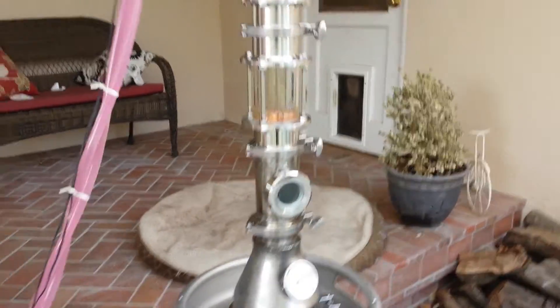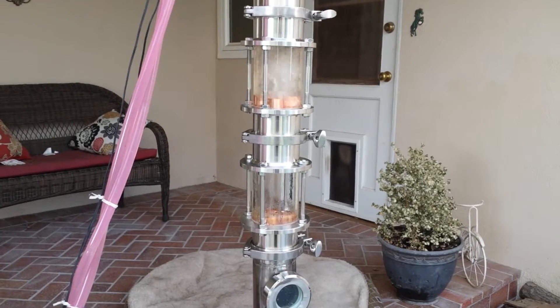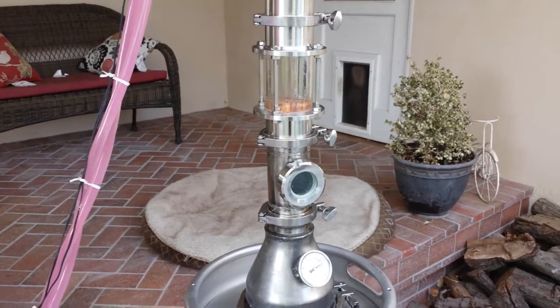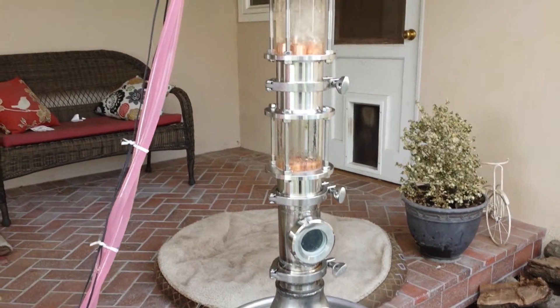The main thing is the bubble caps - my bubble caps are very inefficient. I like those glass modules. If you're going to build your own still, go with something larger than a three inch diameter column. I would recommend a five inch diameter column, no less than four.